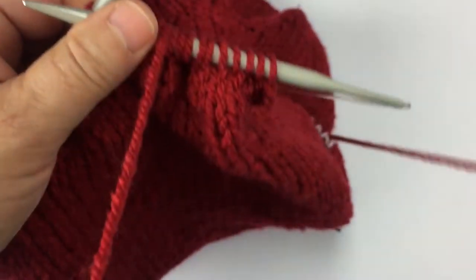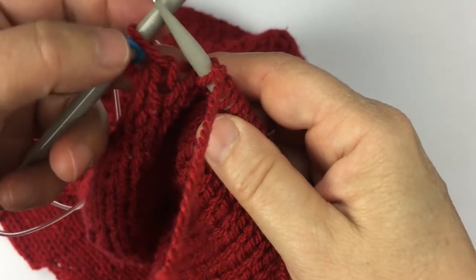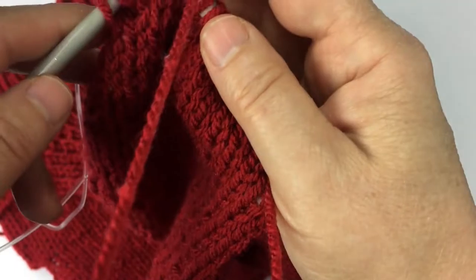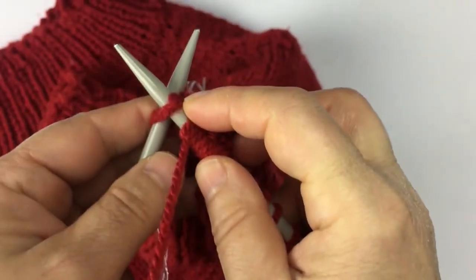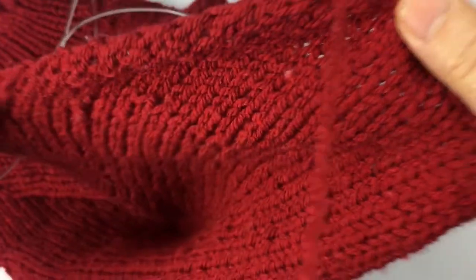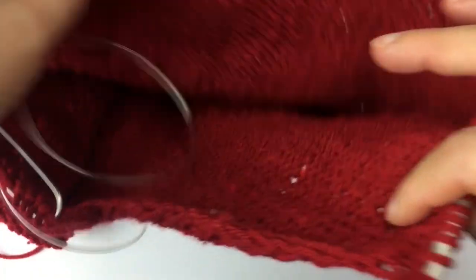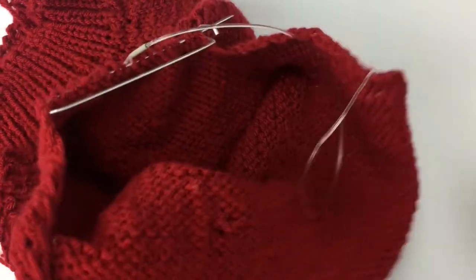Here I am at the end — I have one stitch from the top part of the sweater and one stitch from the decreases. Let me take out the stitch marker first, and now I'm going to knit two together. This was my last decrease, and now as you can see I have finished shaping the sweater.